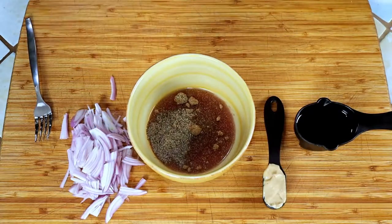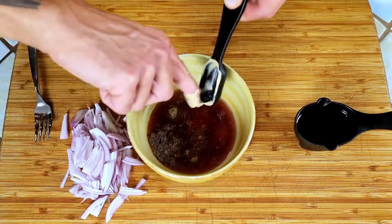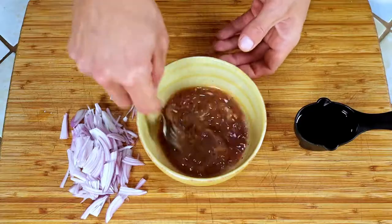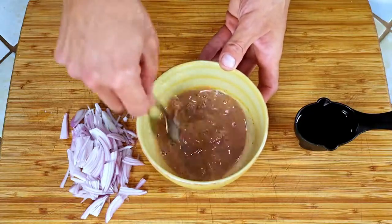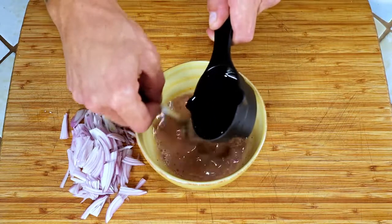Mix the vinegars, spices, and mustard together well with our high-tech fork. Now, while forking it, slowly add the oil, making sure it gets fully incorporated as you are pouring.